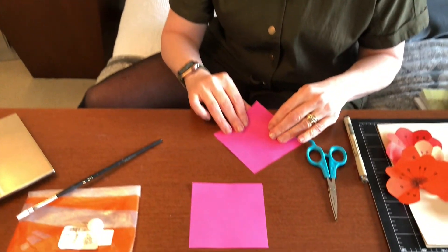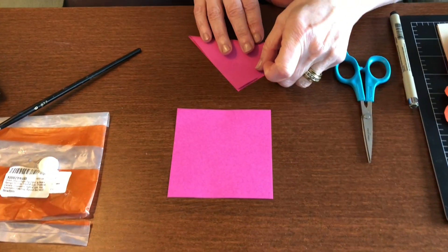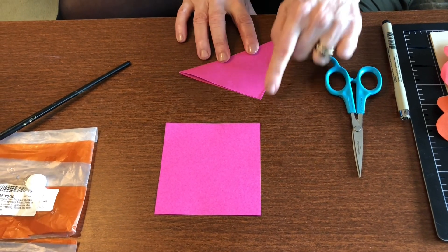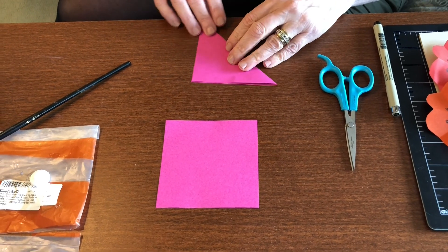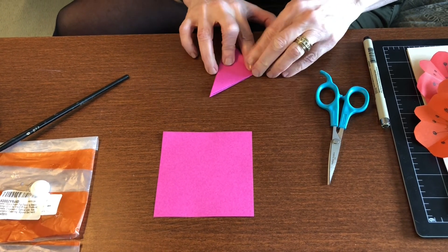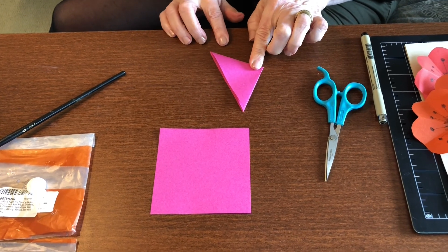When you get the paper, you're going to start by folding it into the corners into a triangle. Then you're going to take and fold it to make another triangle, so you're going straight up like that.